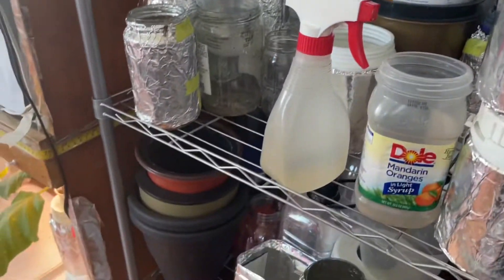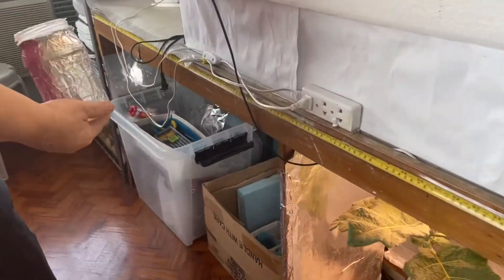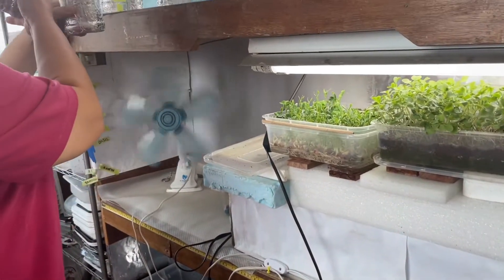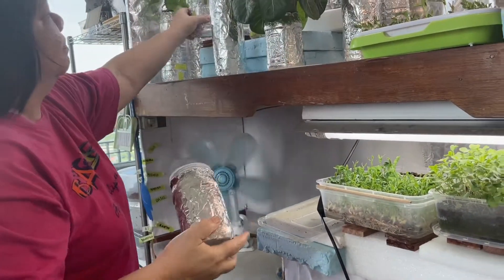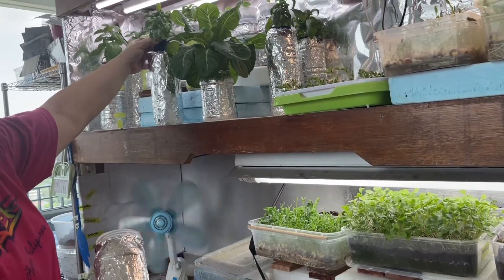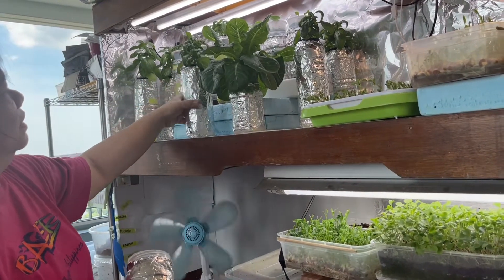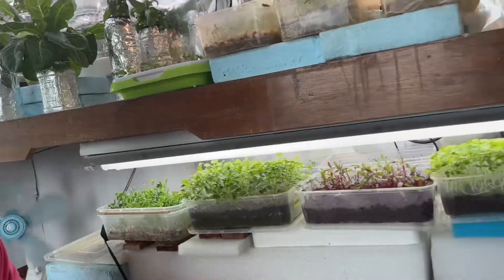What I'm using now are paper cups — eight-ounce cups, which are, to me, better than the net cups. These specialty ones are more expensive, but the paper cups are more stable and more available — just from the grocery store.